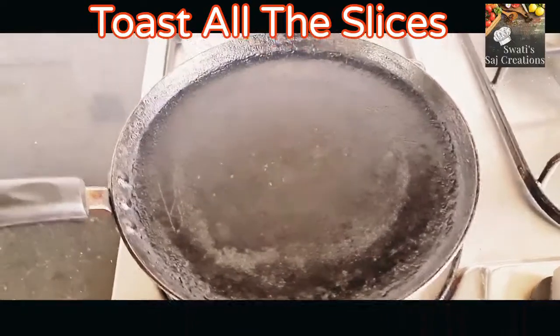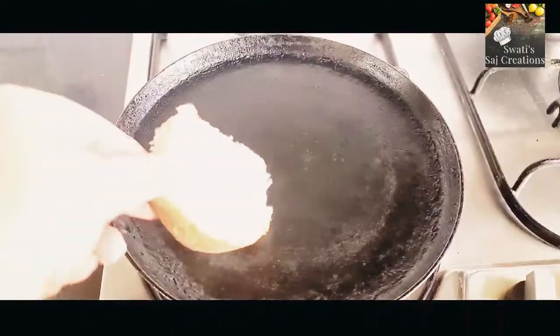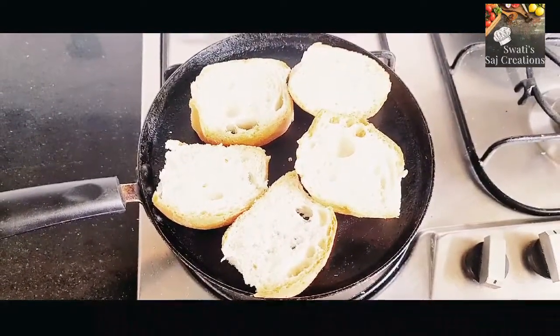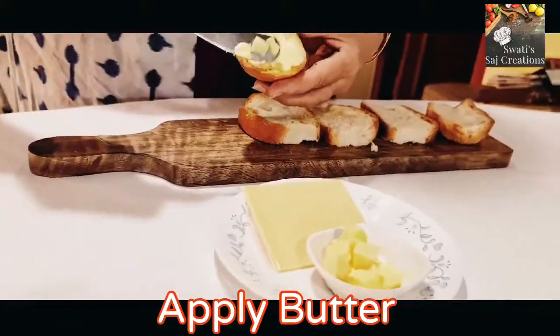Toast all the slices from both sides. Then apply butter on each slice.